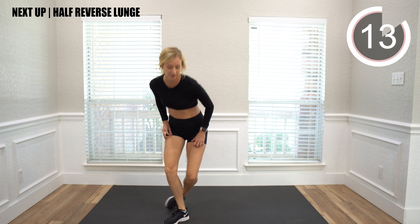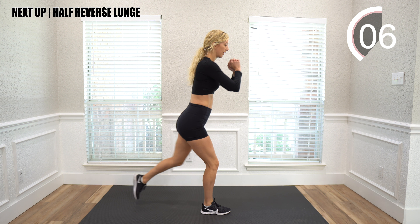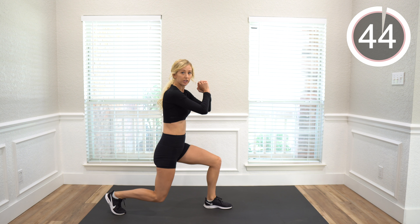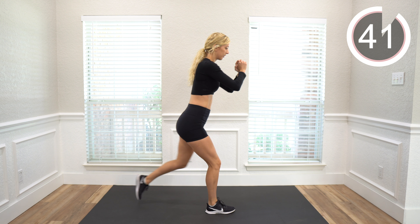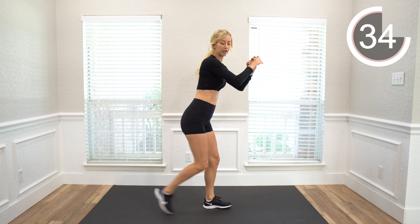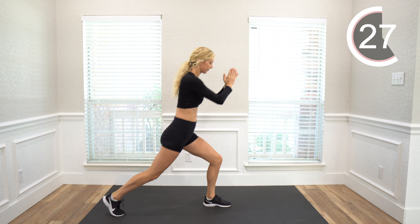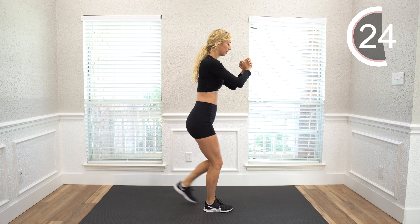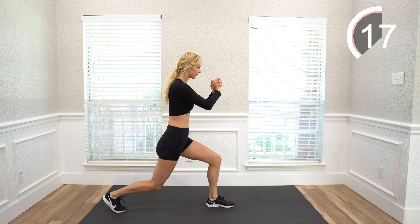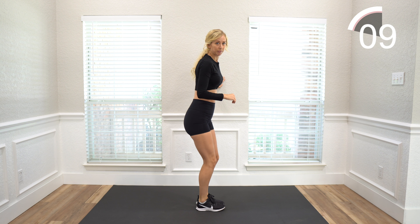We're going to stand up for our last move and we're doing a half-reverse lunge. Step back and forward — this front leg bends a little and the back leg bends a little. You can do it as low as you want or just a little. Feel free to go at the pace you want. If you want to pick it up and go a little faster, you can do that. If you want to take it a little slower, that's great too. You can also hold onto the wall if you feel like you're not able to balance as well.